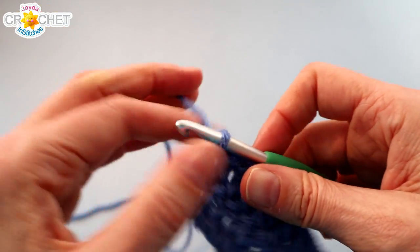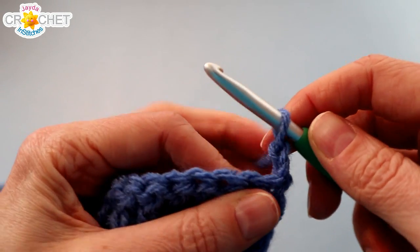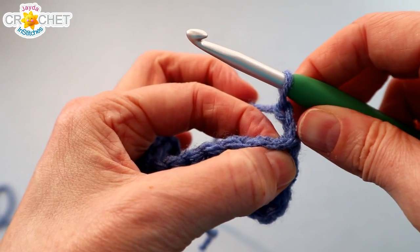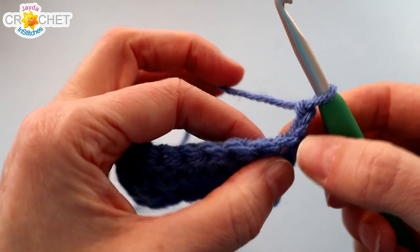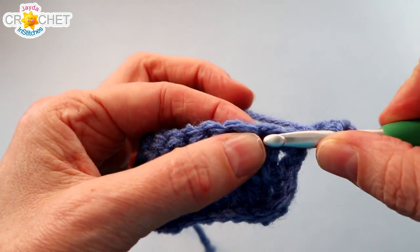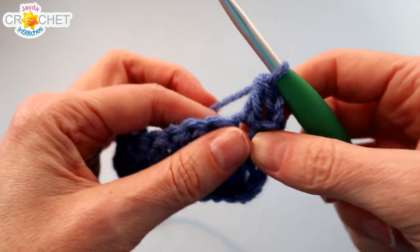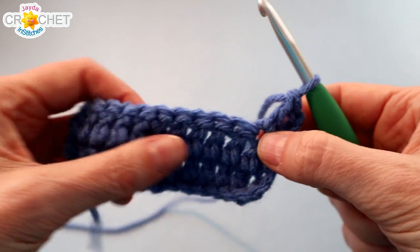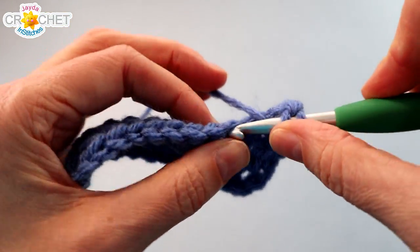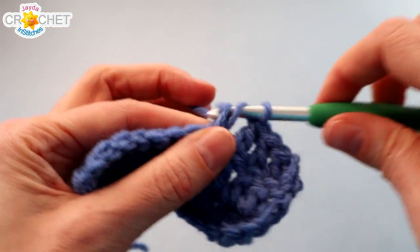At the end of every row, chain 2 and turn. That chain 2 always counts as a double crochet, and that first real stitch is the base of that chain 2 — so you always skip that first stitch. If it helps, count 1, 2, 3, 4 stitches away from your hook and double crochet into that 4th stitch. Chain 2, turn, skip the first stitch, double crochet into the next, and in each stitch across. Don't forget the top of the turning chain, and make sure you have 12 stitches including your turning chains at the end of each row.